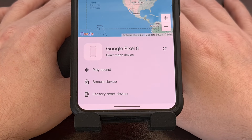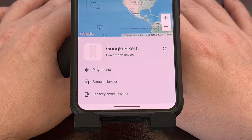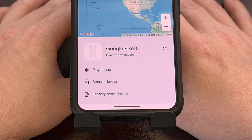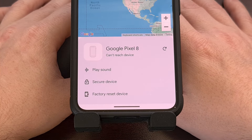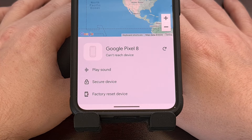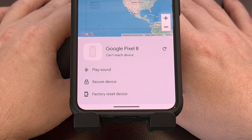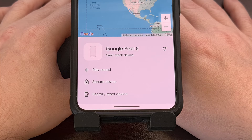These have all been features available via the Find My Device dashboard for years now. But it requires you to be able to log into your Google account, which means you may need to know your Google password off the top of your head.